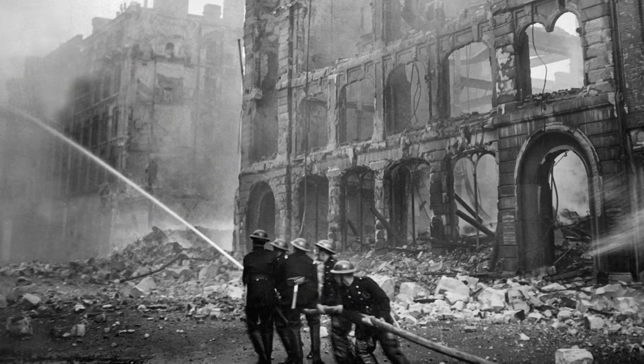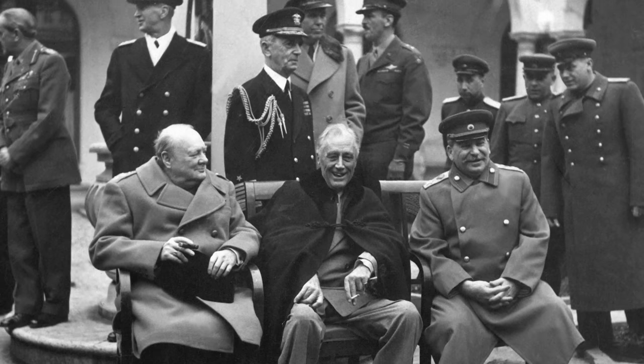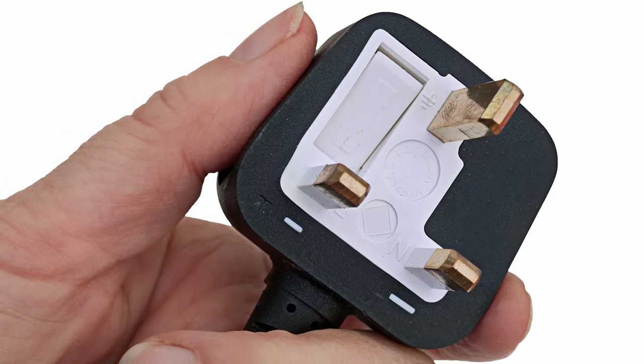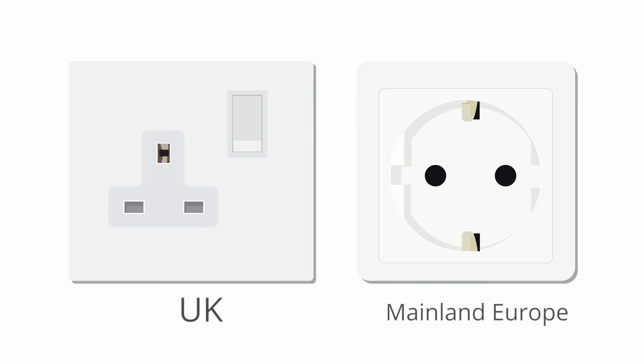Right around the time the world's electricity usage was starting to ramp up, and different nations might have come together harmoniously holding hands to figure out this plug issue, some jackass named Adolf Hitler was busy trying to conquer the globe. So the international community was a bit more worried about stopping him than getting a record player bought in New York to work over in London. The Brits hastily developed a new plug standard that nobody else was using in their effort to put their country back together quickly after the Blitz — that's part of why gadgets from England need an adapter as soon as you get to the other side of the channel.